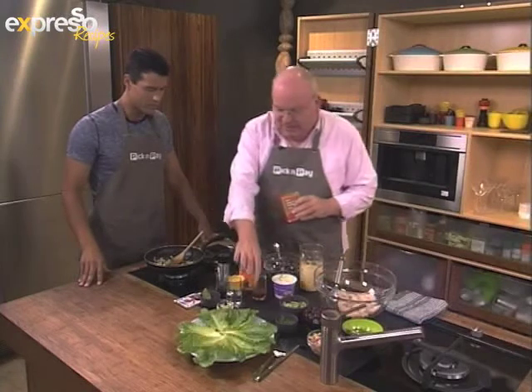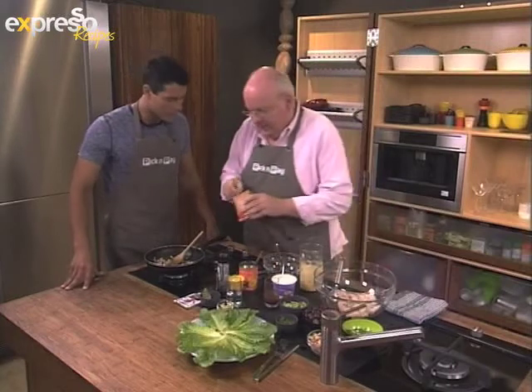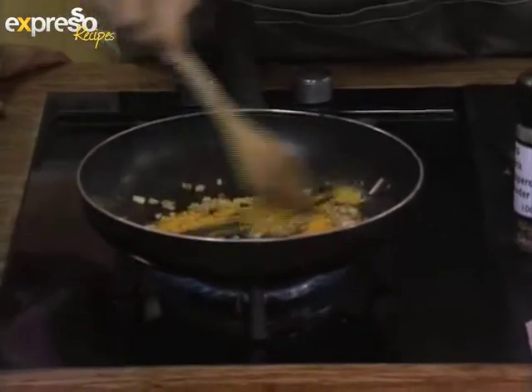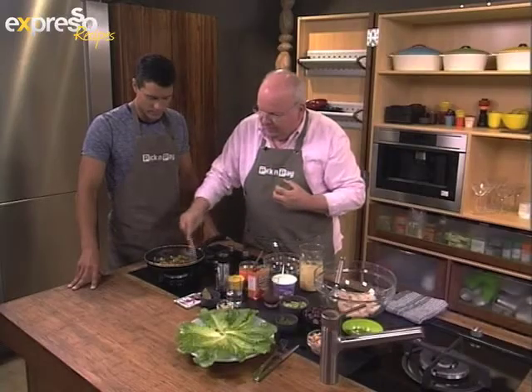The first step is to make the curry essence, which we'll use to flavor the mayonnaise. We've got some curry powder, some diced onions, and a little bit of oil. We're just going to cook that for a short while, because you just want the flavors to bloom a little bit.